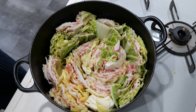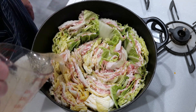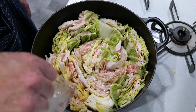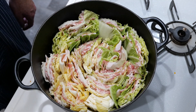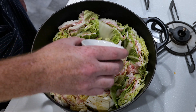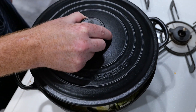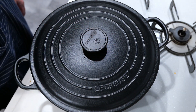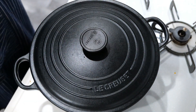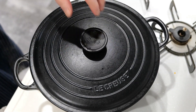Now that everything is in the pot, add 300 milliliters of chicken stock and three tablespoons (45 milliliters) of yorishu or cooking sake. Put a lid on and cook for about 15 minutes on low to medium heat, then take off the lid.